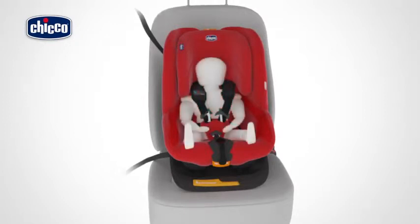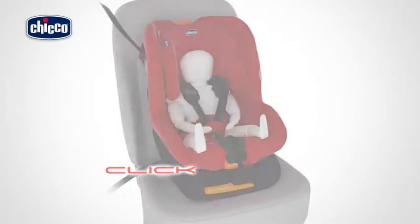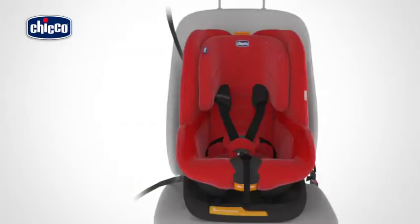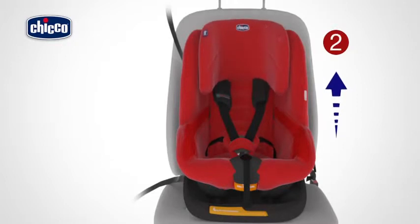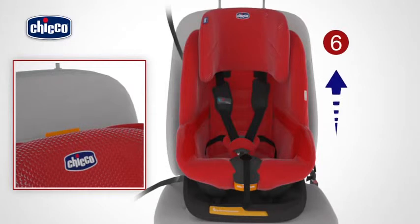Now the child can be placed in the child car seat. Position the crotch strap correctly. Take the harnesses, overlap the two strap buckle ends, and push them together firmly inside the buckle slot until a click is heard.